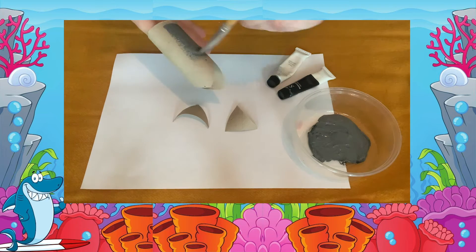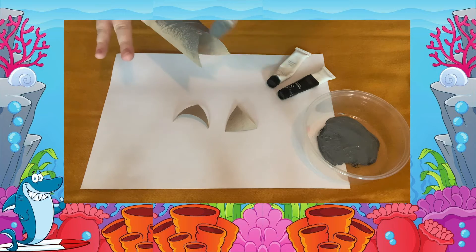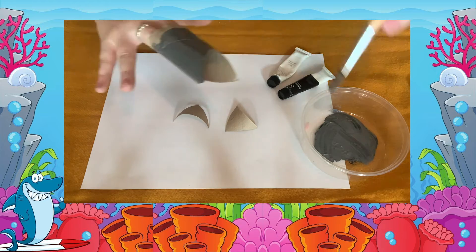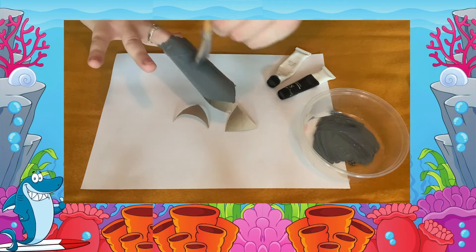Next we are going to paint all three pieces grey. You can also choose to paint your shark whatever colour you'd like, or colour it in if you don't have paint. I didn't have grey paint at home, so I mixed up some of my own.